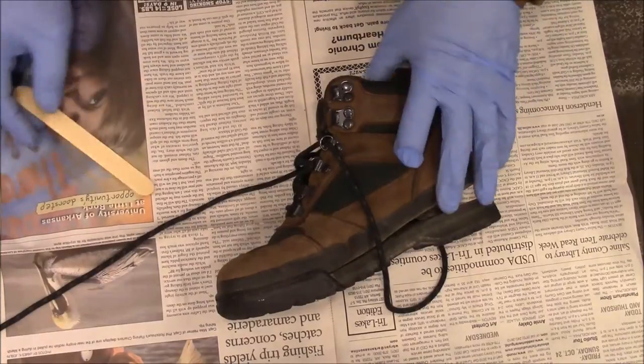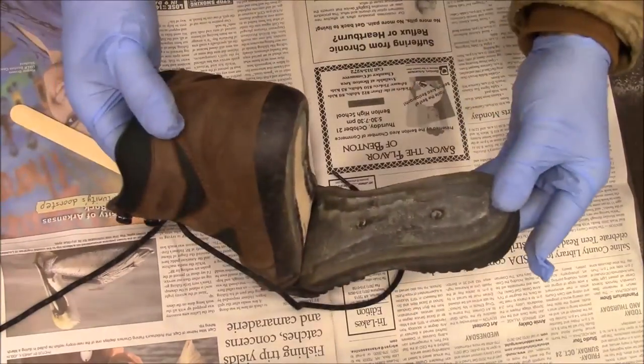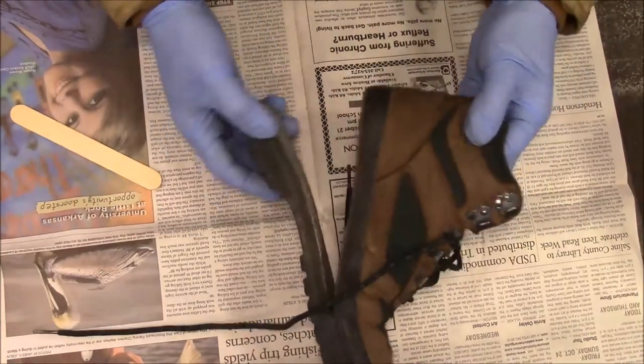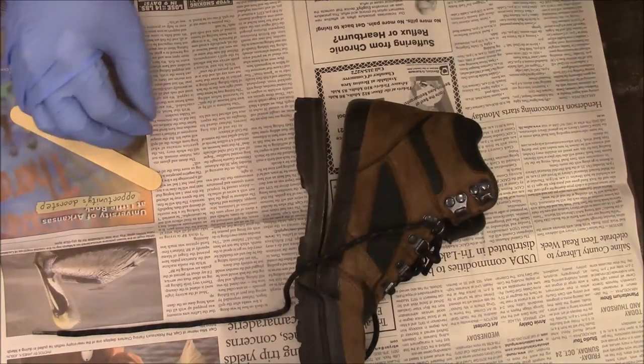This is my mother's shoe. She brought it over because the sole is coming off. There's nothing wrong with the rest of the shoe, so we're going to put it back on with some contact cement.